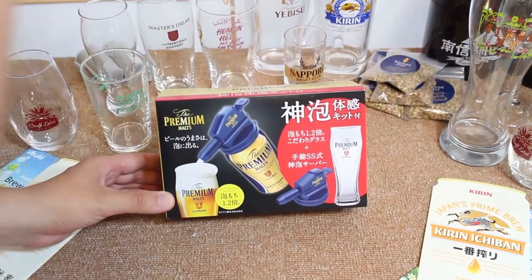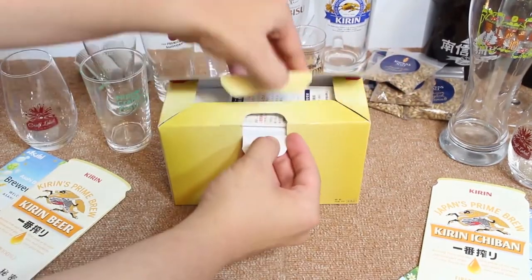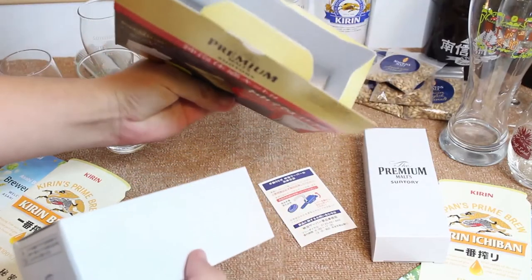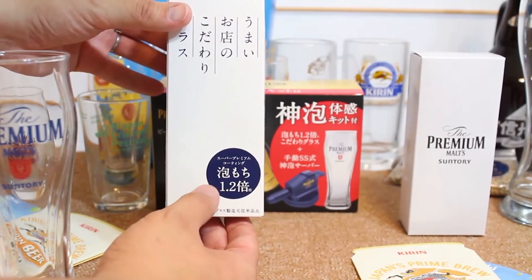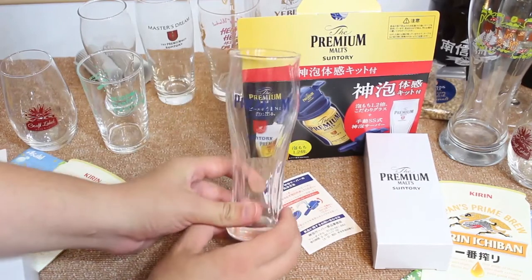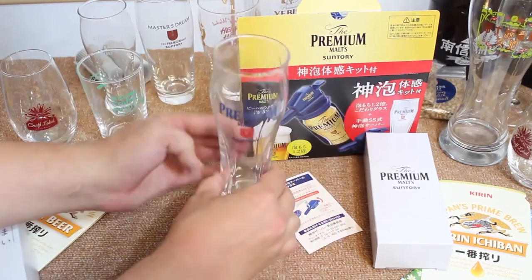We're going to see if it works and see if it helps the beer in its taste and flavor. Let's go make the perfect glass of premium malt. So here's the box that holds the glass and the special foaming little device. Let's see what it looks like inside. This is the glass. It says it has a super premium coating that allows the foam to stay for 1.2 times longer. That's pretty cool. It's pretty thick on the bottom, a little heavy, looks nice. Very, very curved — almost kind of like a newer Guinness glass, with these lines they have in it.